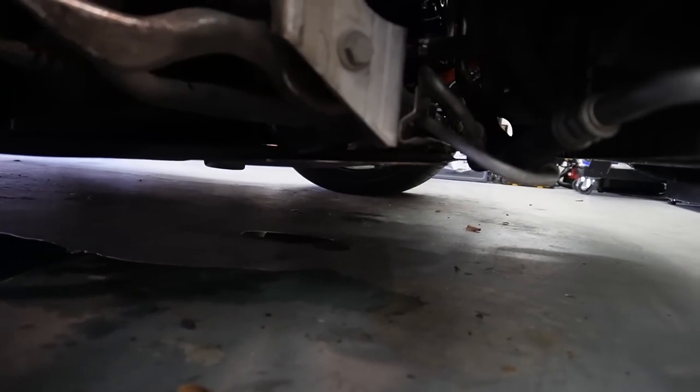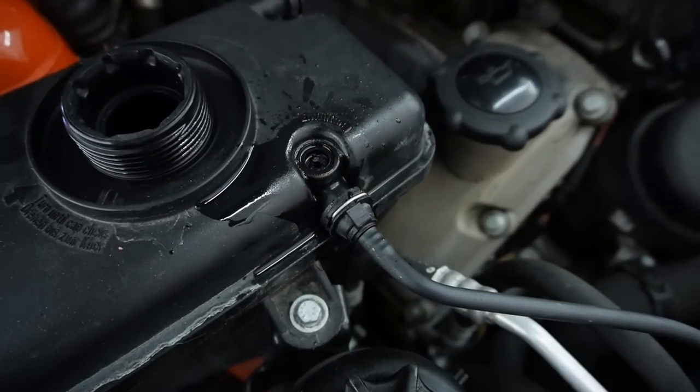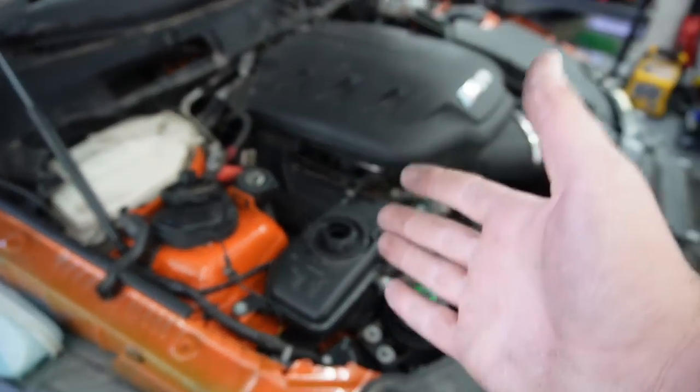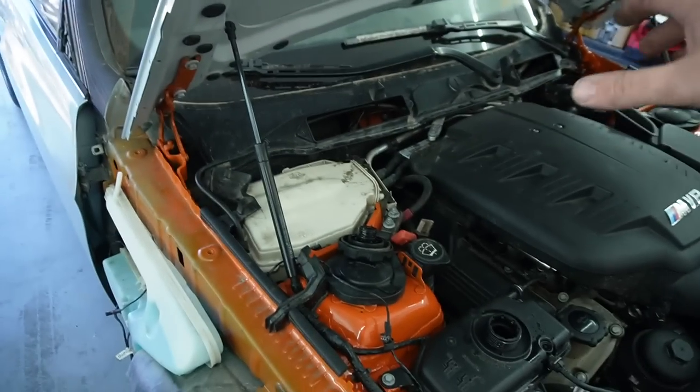I noticed a small coolant leak from the center, and while trying to bleed the system with the car running I accidentally made it bigger — and snapped a bolt right there. I'm going to try to extract that screw, but I'll probably have to replace the entire expansion tank. The good news is the car started. It wasn't the actuators, which is weird — was it really just the DME needing to be unplugged and plugged back in? I like to know the actual issue. Hopefully all those codes clear out.